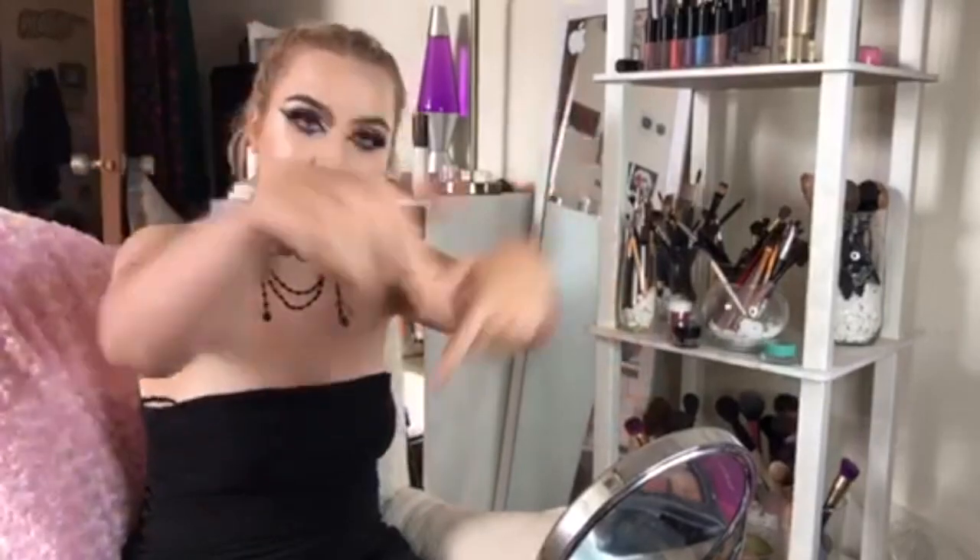I am lit about it. Anyway, keep watching. So today I'll be starting with the Unicorn Essence Skin Enhancing Antioxidant Serum. I don't know how to pronounce the brand name, so I'm really sorry. It's an awesome primer and it smells amazing, and it looks like unicorn tears.